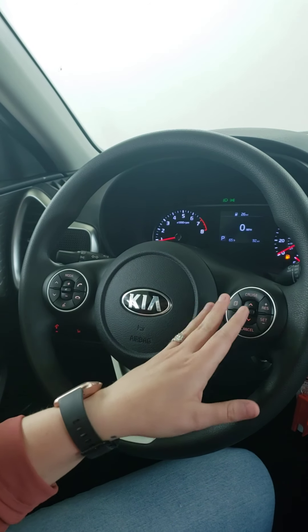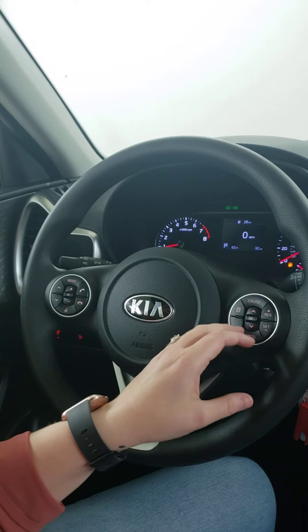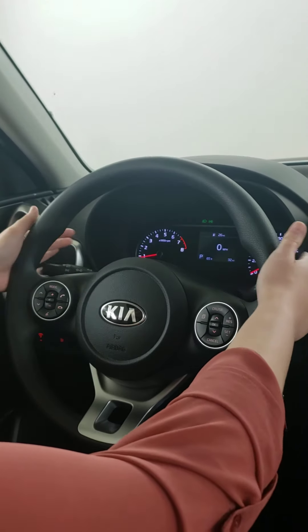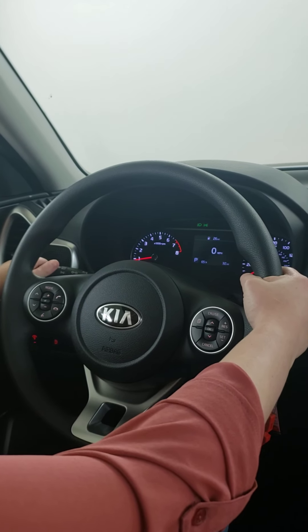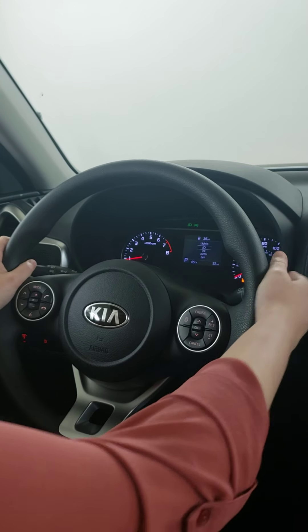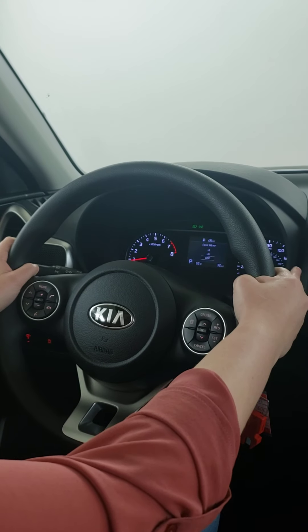On the right-hand side of the steering wheel are your cruise control and dash settings buttons. You can set cruise control, reset it, go faster, slower, and cancel it. On the back of the steering column you have both toggles that come standard on all Kias: the left side has your lights and blinkers, and the right side has your windshield wipers for front and back, plus windshield wiper fluid.